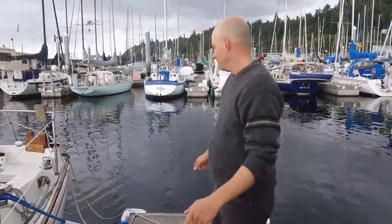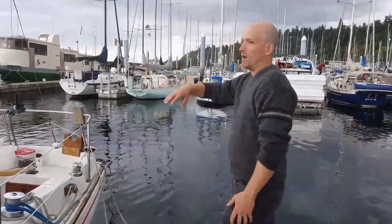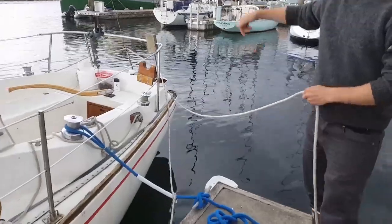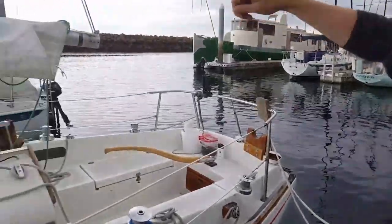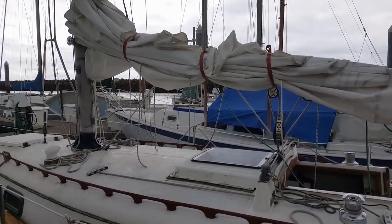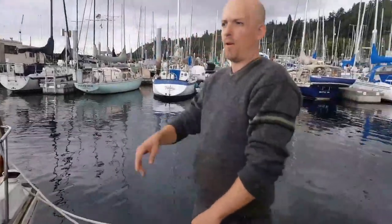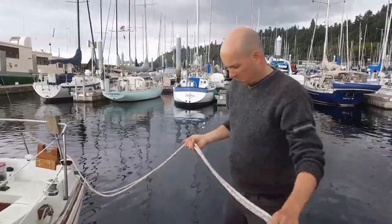I've already attached two lines that are going to be my new dock lines once it's flipped. One line is just to the other stern cleat on the opposite side, and my second line has gone all the way around the boat and I've tied it to the shroud on the opposite side. I've tried to do it all the way to the bow before and it really makes the whole thing not as easy. It's better to have this be temporary, and then I'll switch to a bow line later whenever it's convenient.